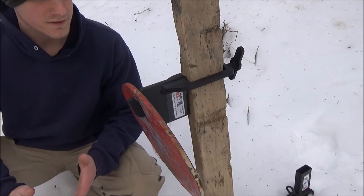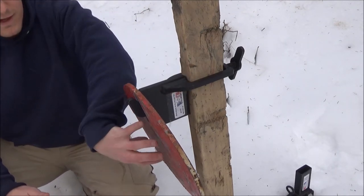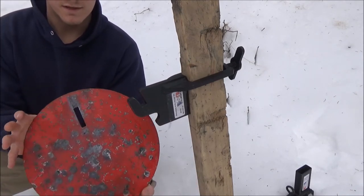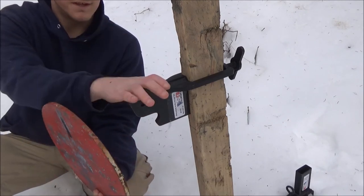Today I want to introduce you to TargetUSA's target system. We're going to start with the post top — this is a 12-inch AR500 steel plate that they make, and it's slotted for their mounting system.